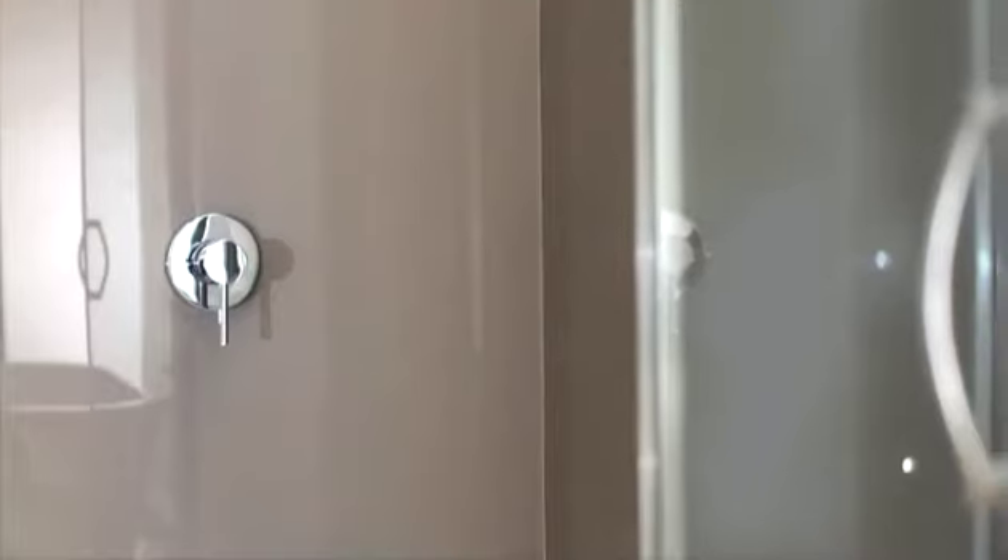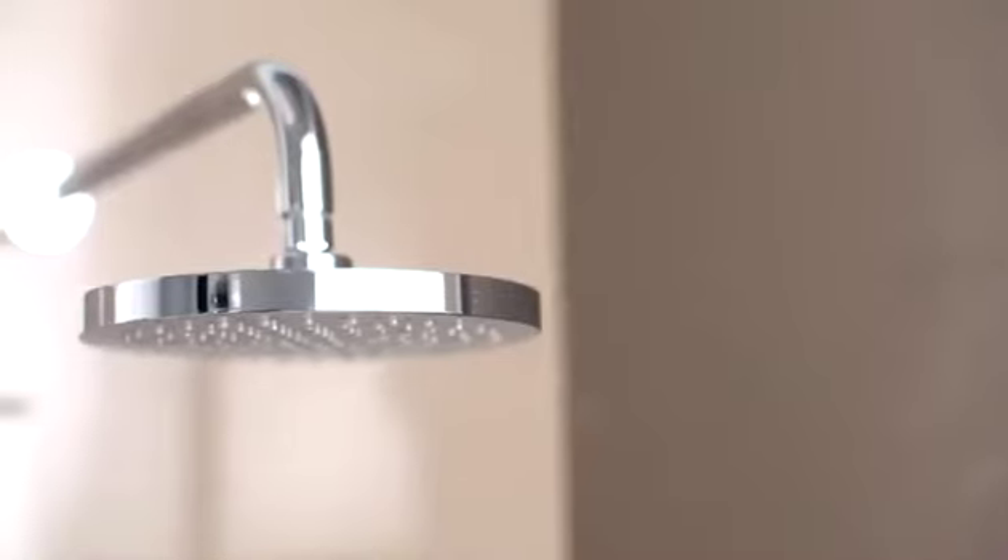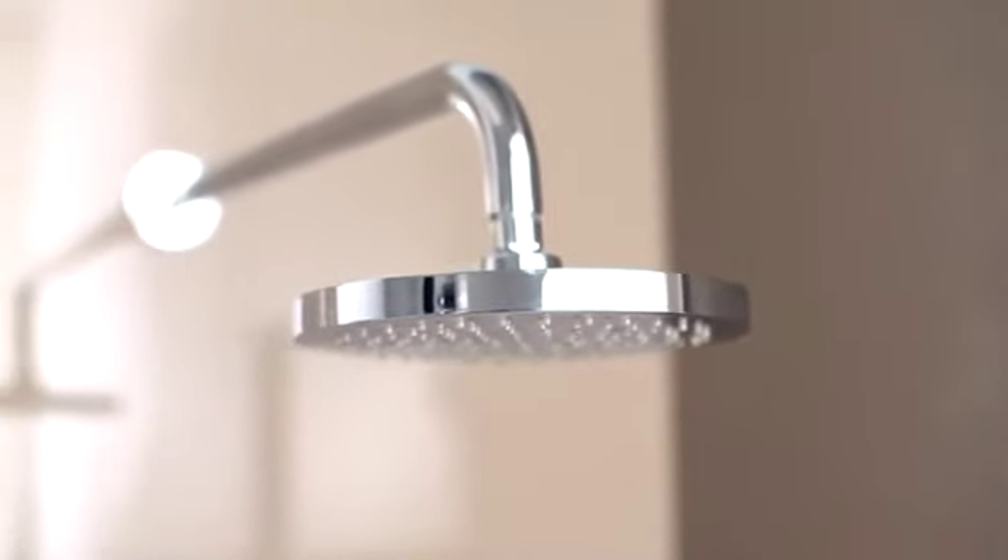Once the masking is removed and the silicone is cured, the shower is ready for use. Lustrolite designer shower walls are a high performance and durable solution for the modern bathroom.